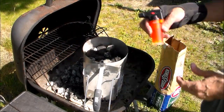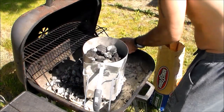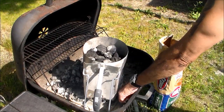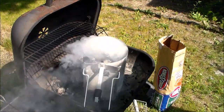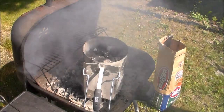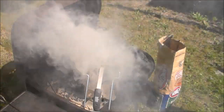Now I've got my lighter — gonna use my little orange torch. We'll just go around the bottom of it, start in the back, and light it in a few different spots. Some people add vegetable oil to the paper to get it to burn a little bit better. We're gonna let it burn for a little bit and we'll be back to check it out — really starting to smoke now.